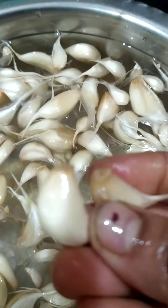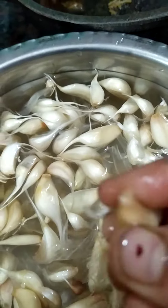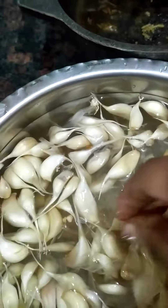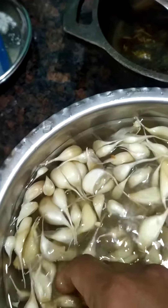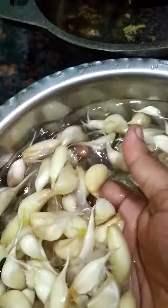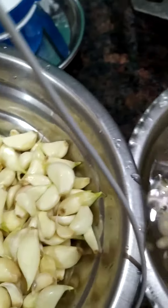Just put it in the water. I'll show you one more. Just put your hands on it and put it in the water. This way, it's so easy. I am going to peel it off.